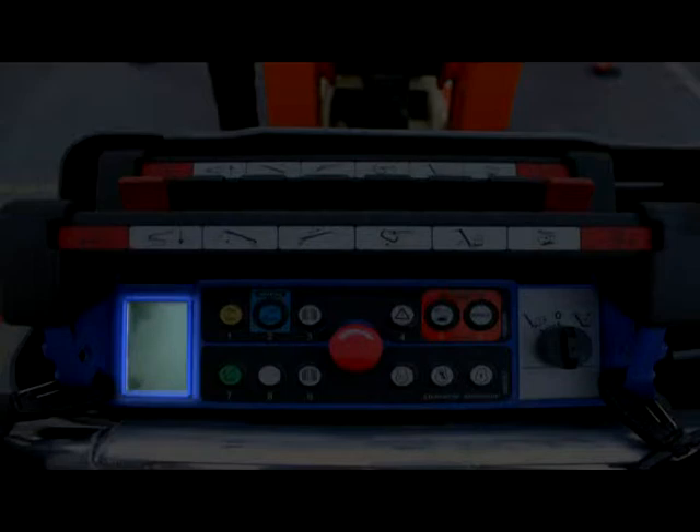On the left side of the remote is an LCD display with 8 display positions. Each position indicates machine status during various stages of operation.